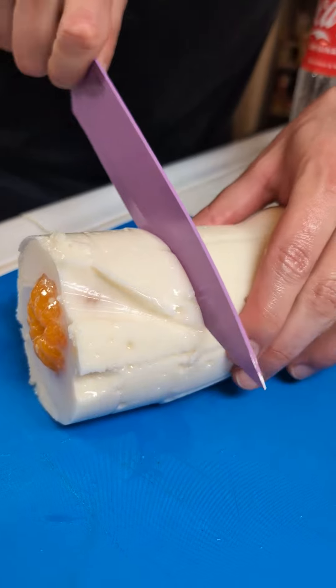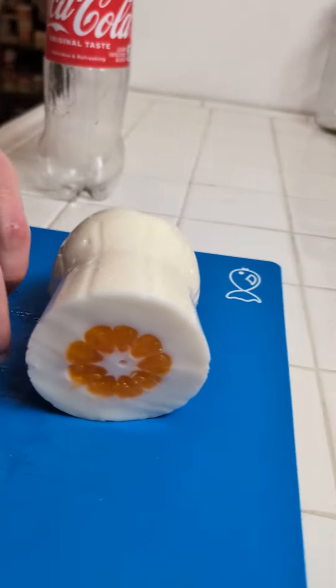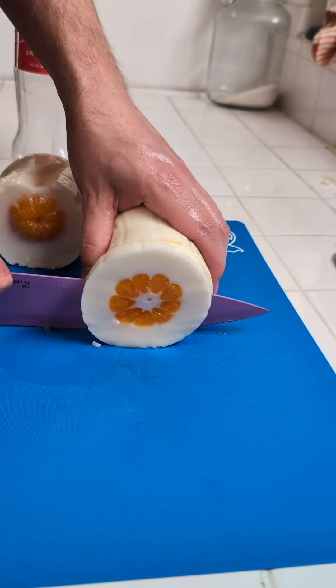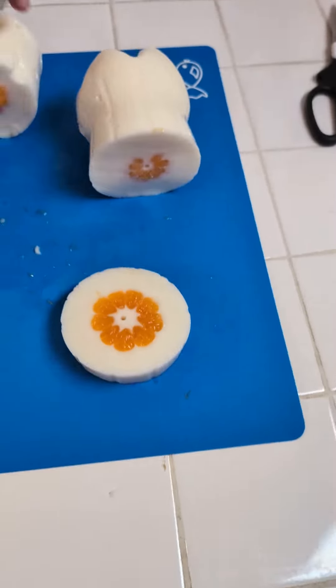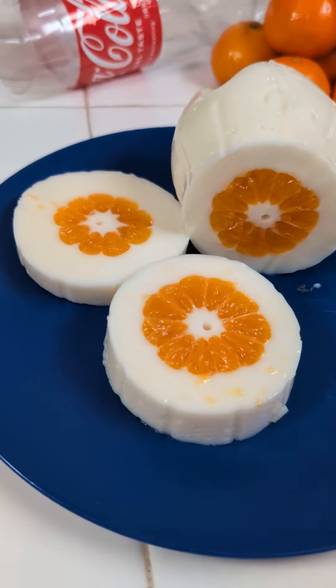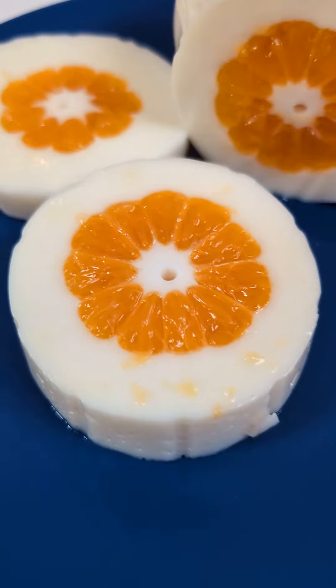Boom! It's gonna go down right here. And now look in here! Let me get a slice. And look at that — doesn't that look super cool? And here it is! Look at that. Doesn't that look amazing? You have to give me that at least. It looks super dope.